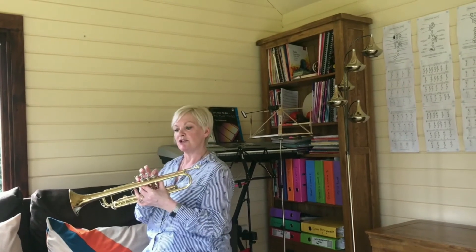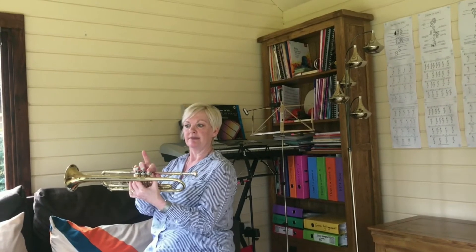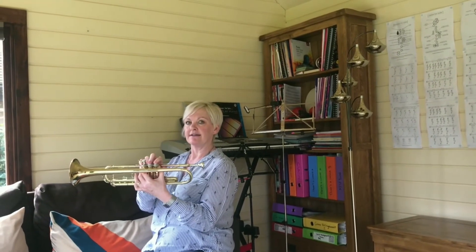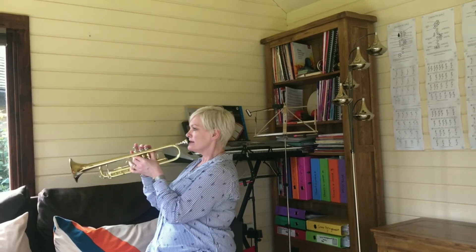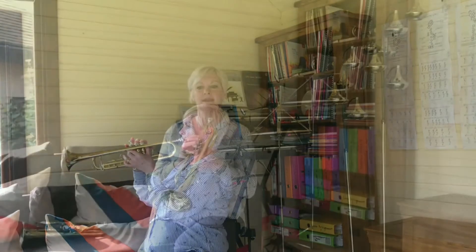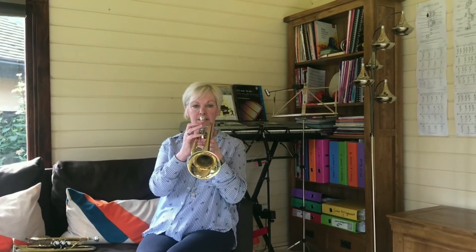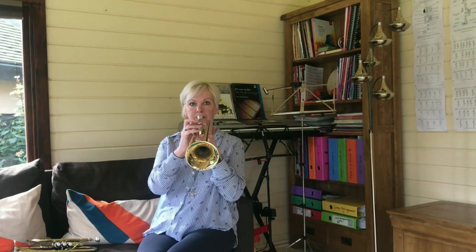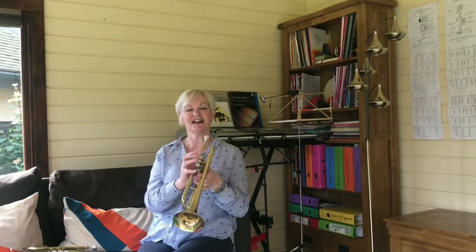To produce the next note, a note E: first valve down again, second finger on second valve, and third finger is not down. That is a note E. So we have learned a note C, a D, and an E. Good luck with your playing!